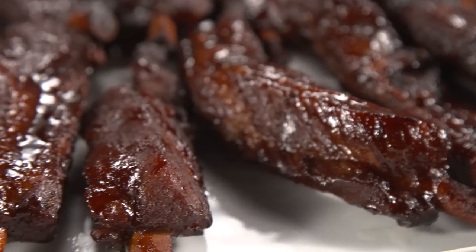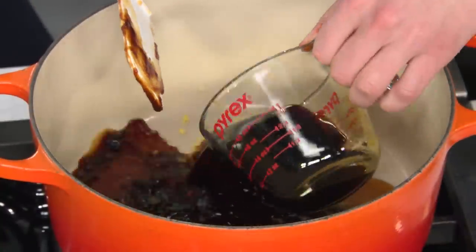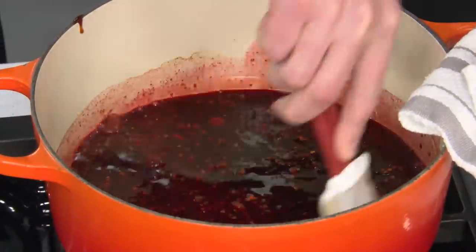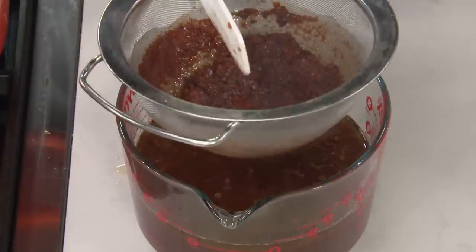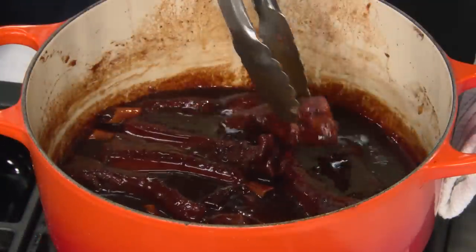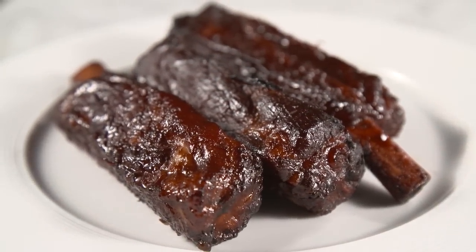To make the best Chinese-style ribs: start with a puree of garlic and ginger and combine it with honey, hoisin, soy sauce, and five-spice powder, along with a little red food coloring. Add the ribs to the pot and cook over low heat until just tender, about an hour and 15 minutes. Strain and de-fat the braising liquid, then reduce it to a glaze with some sesame oil. To finish, glaze the ribs in batches in a hot oven until nicely caramelized — a killer recipe for Chinese-style barbecued spare ribs.